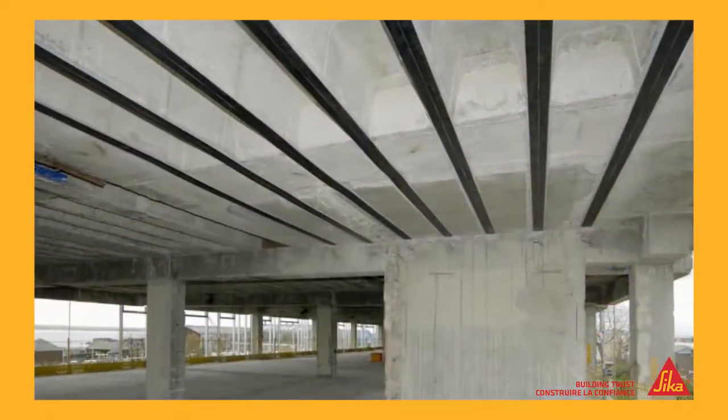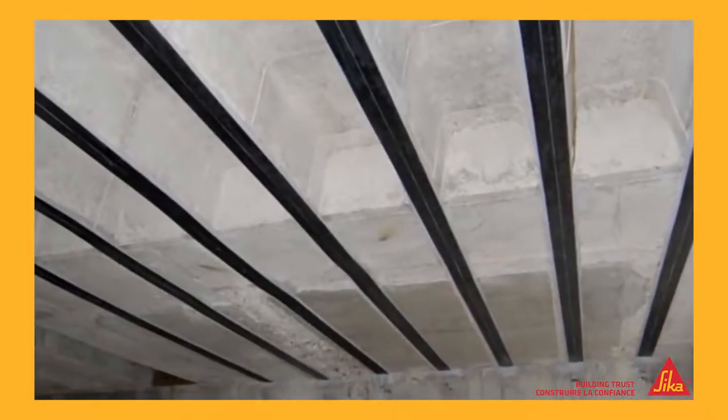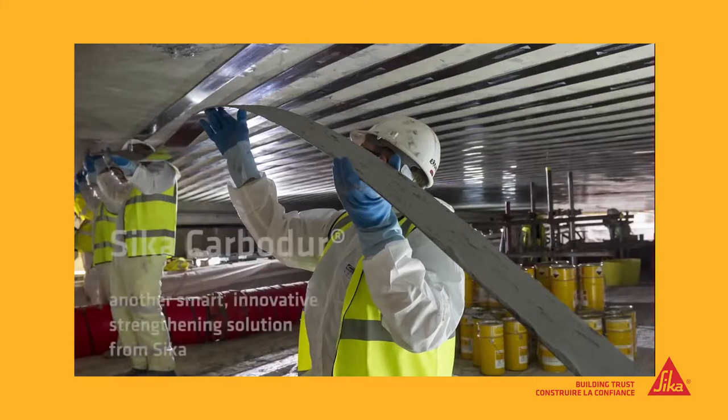Seeker Carbidure makes it easy to strengthen concrete beams and floors to meet new design loadings, or take heavier loadings. It's cost effective, unobtrusive because it's so thin, and because it can be installed so quickly, disruption is minimal. Carbidure — another smart, innovative strengthening solution from Seeker.